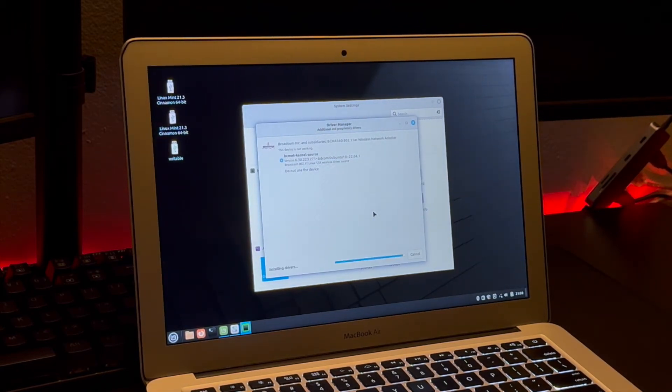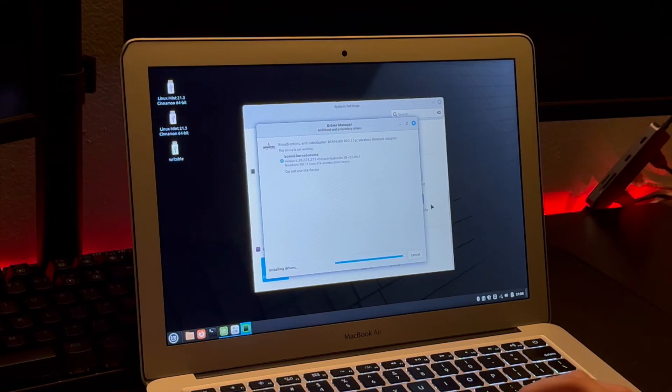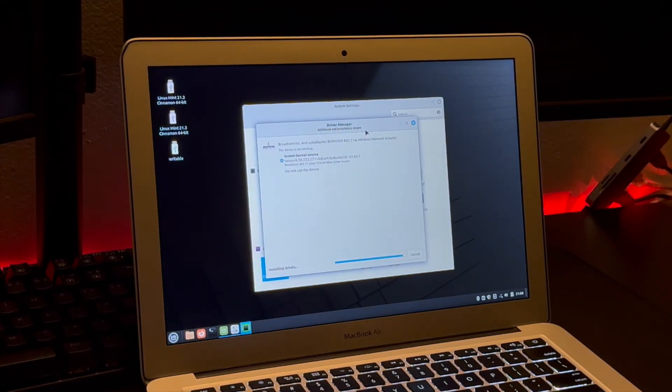Once you get that WiFi driver installed, you should see up in the top right corner that Linux is going to notify you that a WiFi network is available — that's how you know it has been installed successfully. You can then go ahead and connect to your WiFi. It is going to have you do one more restart just to get the WiFi drivers fully enabled, but once you do that you should be able to connect to your WiFi once you log back in.